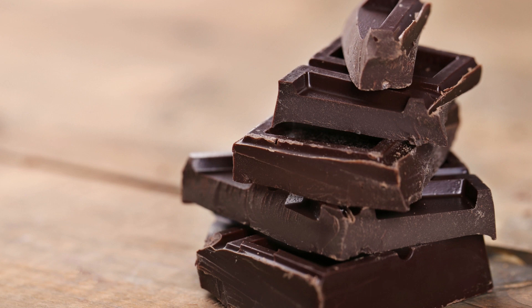Chocolate Maple Bars Recipe. If you're a fan of chocolate and maple syrup, then this recipe is for you. These chocolate maple bars are the perfect dessert to satisfy your sweet tooth. They are easy to make and can be customized to suit your taste preferences. Here's how to make them.